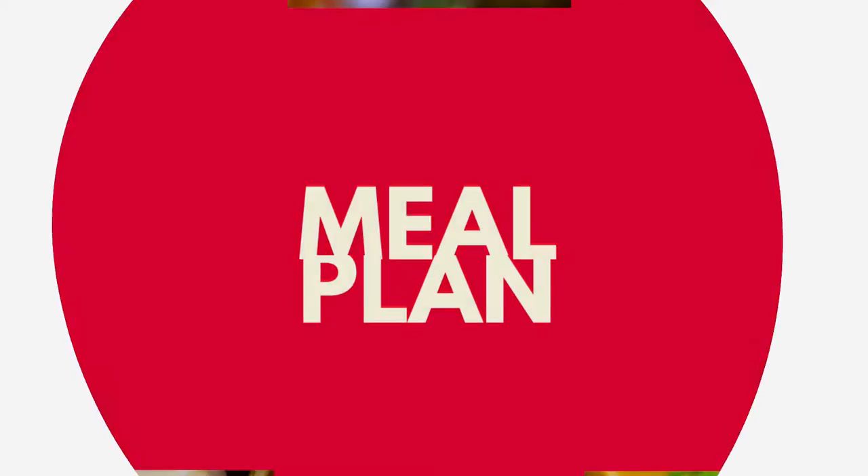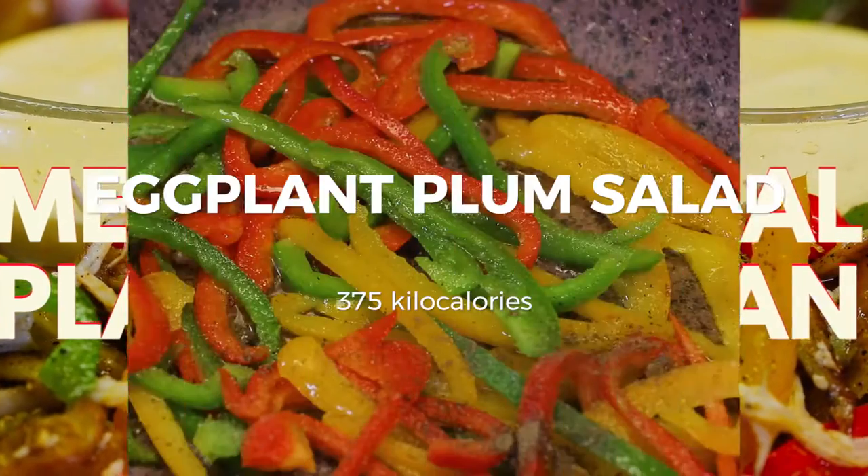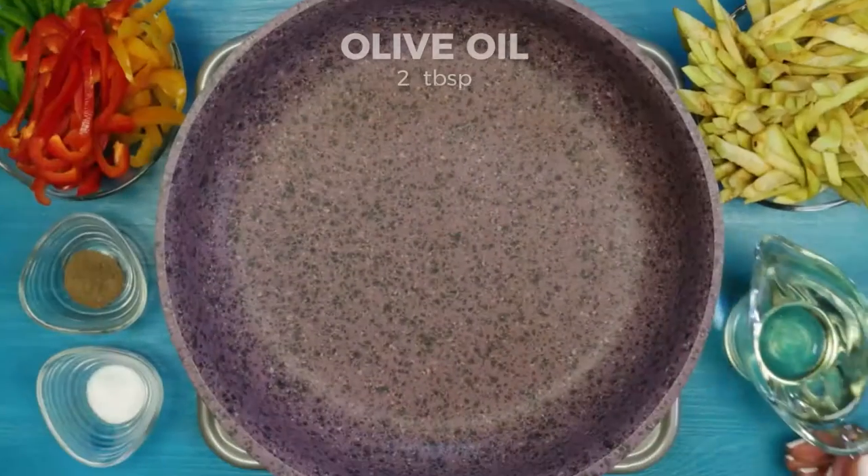Hi and welcome back to Recipe Maker channel! For today we have two lunch options and another two for dinner. Let's start with lunches and prepare the eggplant plum salad.